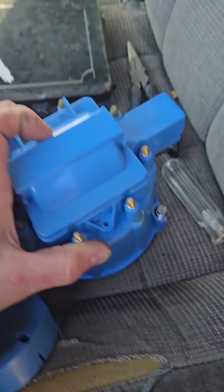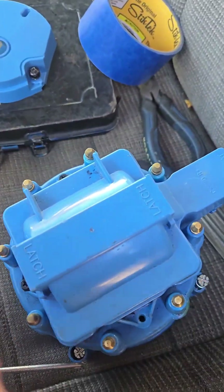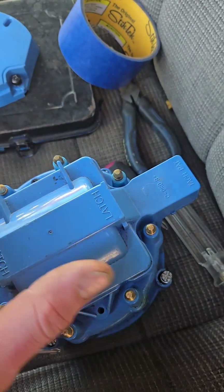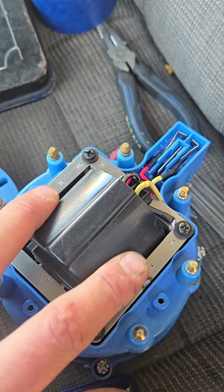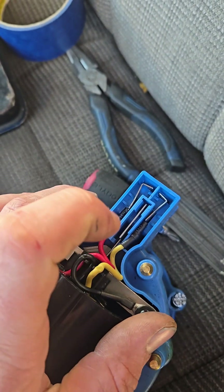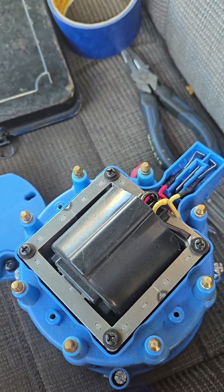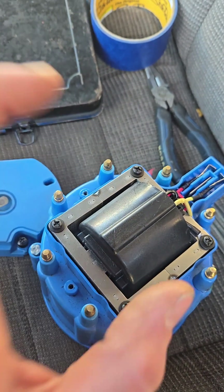Changing this cap is a little different from a points distributor. I've got to pop this coil out and swap the coil and all the pin connectors over to the new cap. It's just three Phillips screws on this one. Here's your ignition coil with the connectors coming in — be very careful not to rip those out. There's also a ground on one of the Phillips screws holding it down. Go ahead and carefully remove those and pop the coil out.